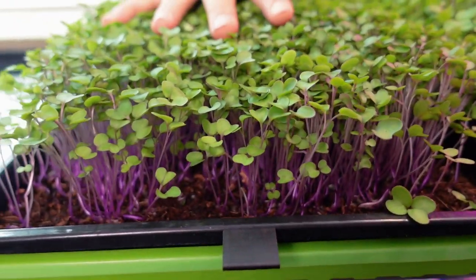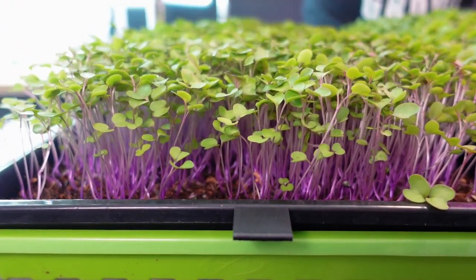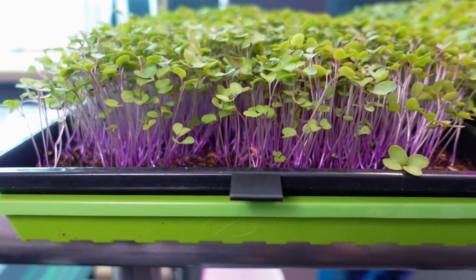So the green tray — this is water only. This received only filtered water that was pH balanced to the 6.0 range, to keep it even with the nutrient water pH, which was also around 6.0.